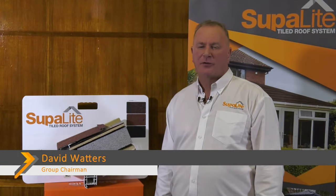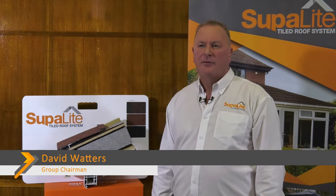Superlite was established in the early part of 2012. We saw the need in the UK for a solid tile conservatory roof to replace polycarbonate and glass conservatory roofs.